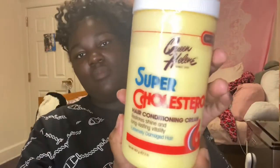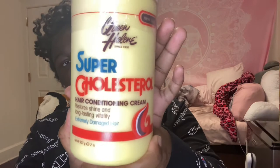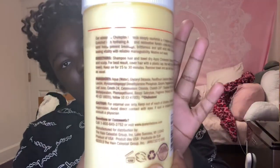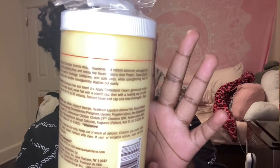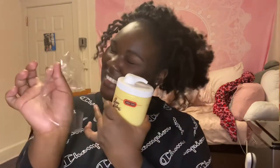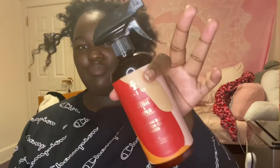I'm using the Queen Helene Super Cholesterol Hair Conditioning Cream. If you guys know about pre-pooing, you can use cream, oil, or conditioner — today I'm using this as a protein treatment. Cholesterol is a very good treatment for high porosity hair; it helps to restore moisture and it helps to strengthen the hair follicles.